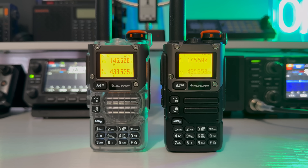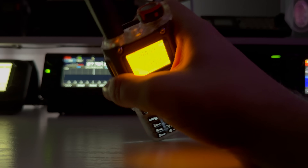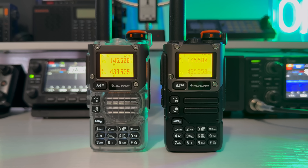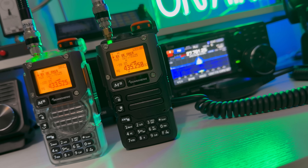I bought two of them last year — one is the standard colour and the other is this really nice transparent model. They both do the same thing. These radios are really inexpensive, and everybody raves about them and their out-of-band capabilities, shall we say.